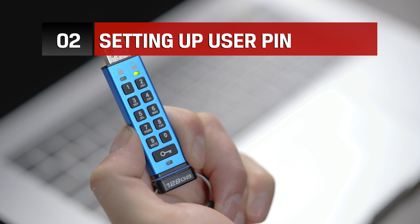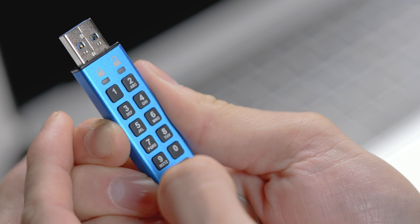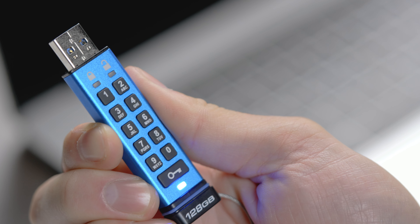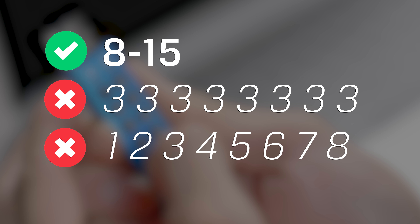Then, to create or change your user PIN while unlocked in admin mode, press the key button twice, then enter your new user PIN. Your user PIN must be between 8 to 15 digits or characters, and not contain only repetitive numbers such as 333333333, and not contain only consecutive numbers such as 12345678.